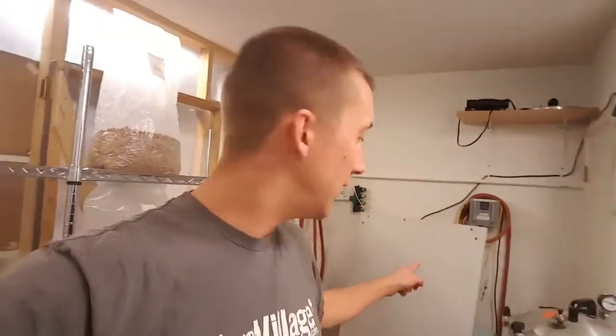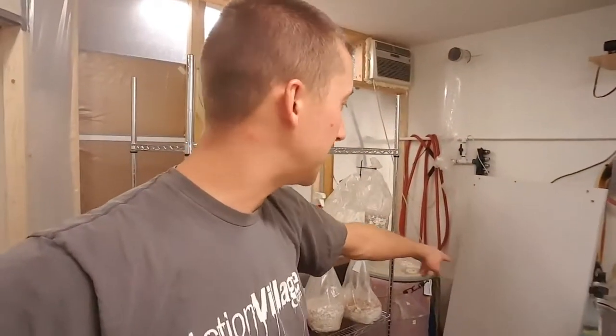Both of my HEPA filters have pre-filters on them — that's very important, especially if you're in a grow like me where I'm not in a super clean sterile room. I'm not scrubbing in and scrubbing out, and I also have air exchanging in here. Whenever I have the sterilizers and steamers running it would just be a sauna in here if I didn't vent it out.